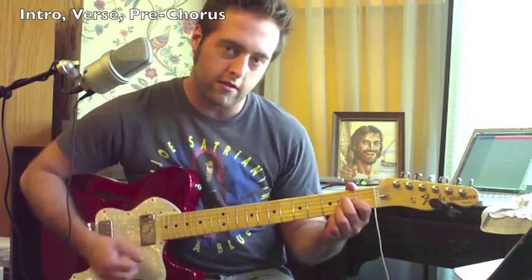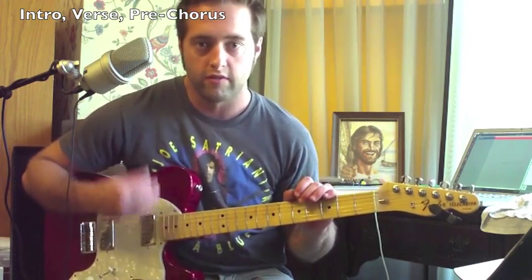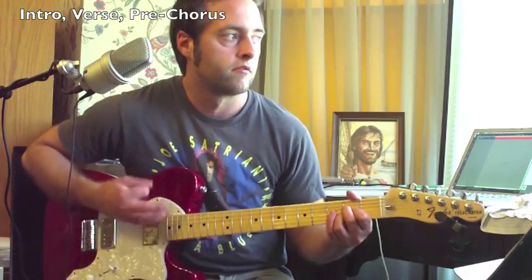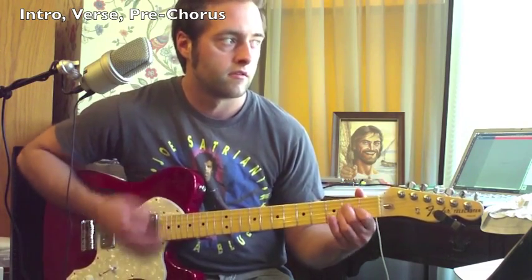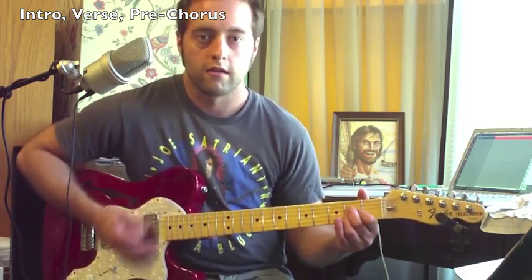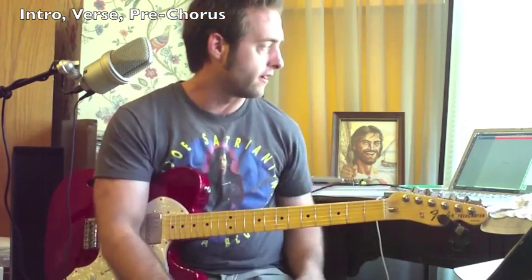Check out my strumming techniques videos if you have questions about how to move your hand — it explains that in depth. But basically what I'm doing: you hit the first hit on a down, and then when you switch to the A chord, everything else starts on an up. Check out that video if you have questions about how to move your hand.